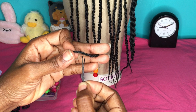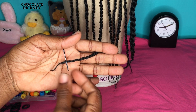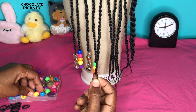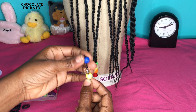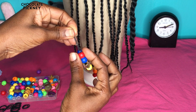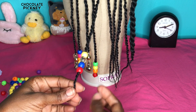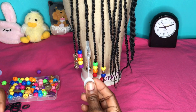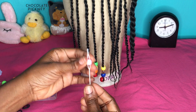Method number two is the hair slide or hairpin method. For this you'll need a hair slide. Slide the hair between the hair slide, hold the end to keep it in place, and then feed your beads onto the hair slide. When you've reached your desired amount of beads, hold the top of the hair slide, release the bottom, and slide the beads onto the braid. Then continue by tying the end as we did in the first method.